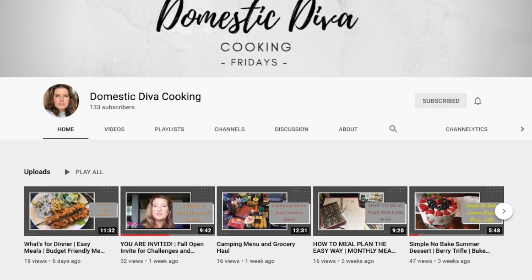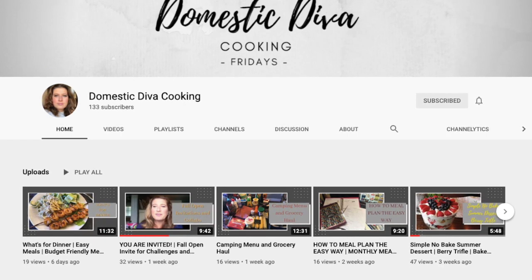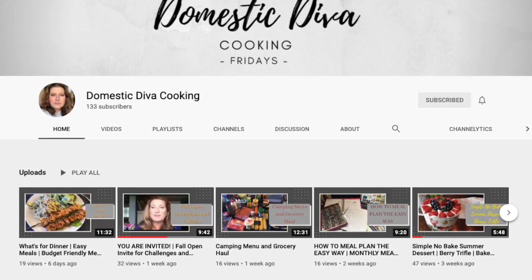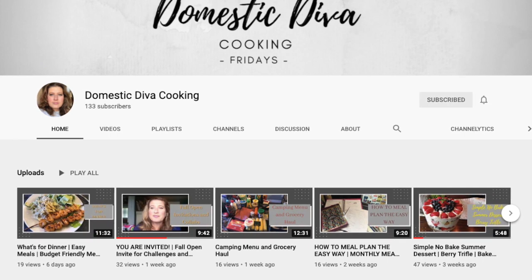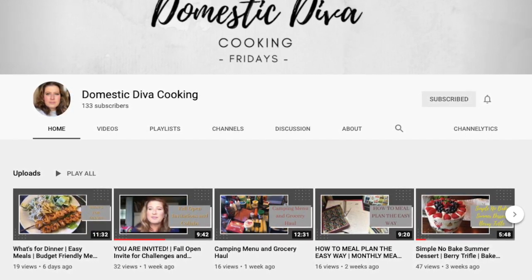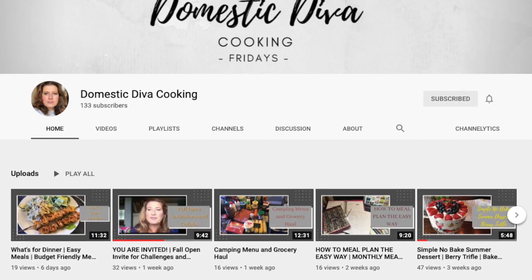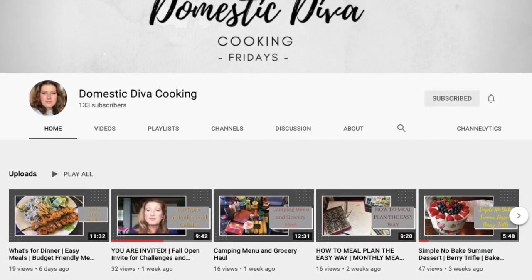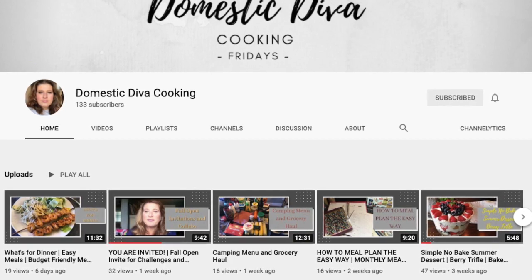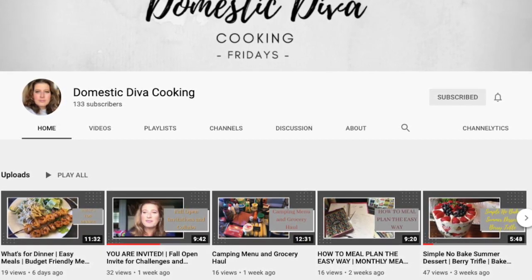For today's video I'm super excited to be participating in Domestic Diva Cooking's ten-dollar family meal dinner challenge. If you haven't had a chance to check out Sonia's channel, please do — she's got a DIY channel and a home channel as well. She's an amazing lady and a fantastic cook, so you won't regret it. I'll have everything in the description below.